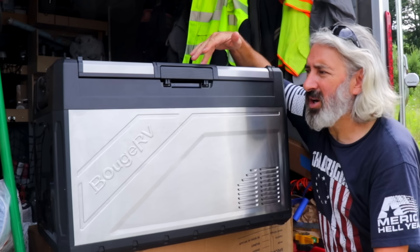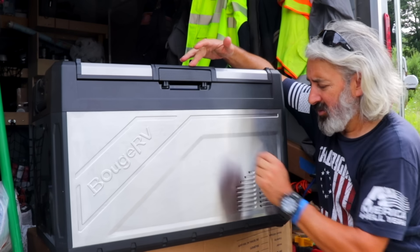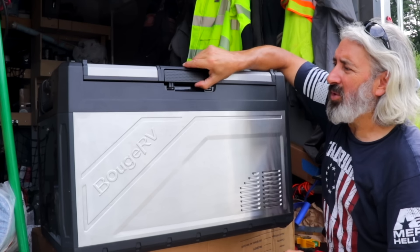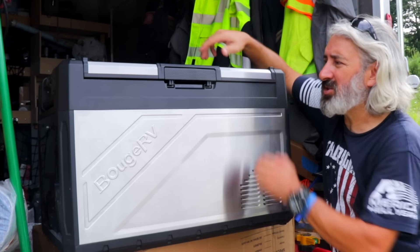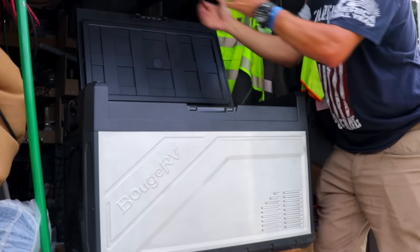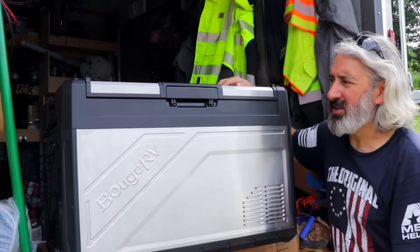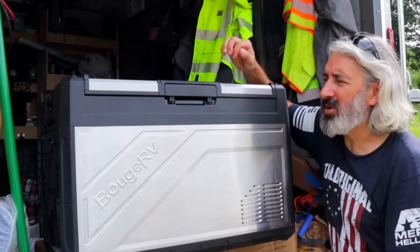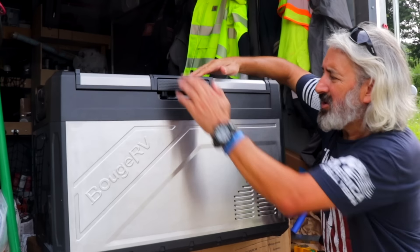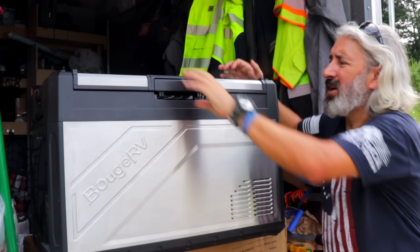This lid is reversible so you can have the handle on this side with the vent over here. But if you turn the refrigerator around you may not want it to open on that side. So you just lift and reverse the lid, put it on the other side, and now you can have it open whichever way you want. That's pretty cool. Seems to be a nice heavy-duty lid.